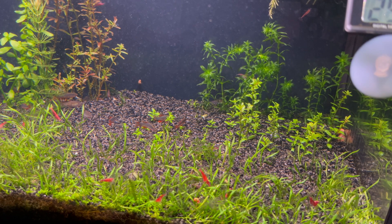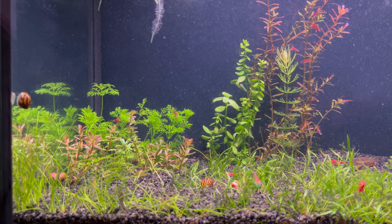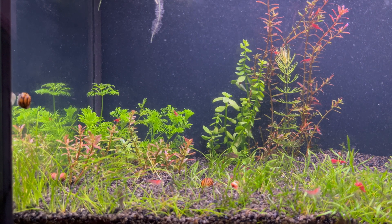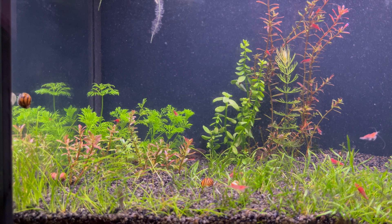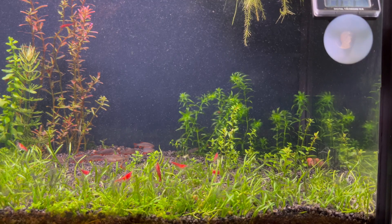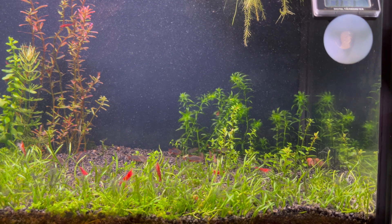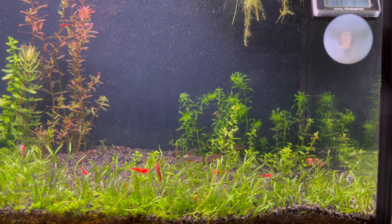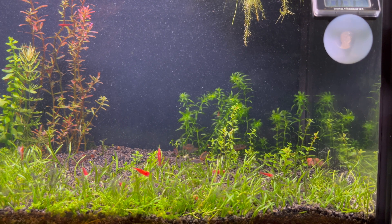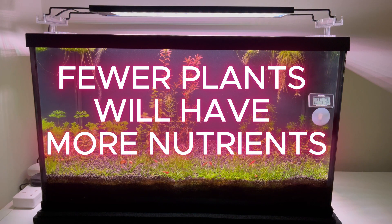Starting from the idea that this aquarium is an ecosystem where the amount of nutrients is limited — the nutrients being produced by biological, chemical, and physical reactions in the aquarium — in order to give the ecosystem time to restore these nutrients, I reduced the number of plants. More plants require more nutrients. Fewer plants in the aquarium means there will be more nutrients for those plants.